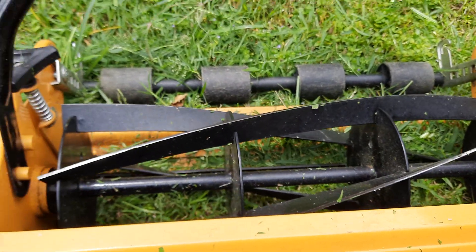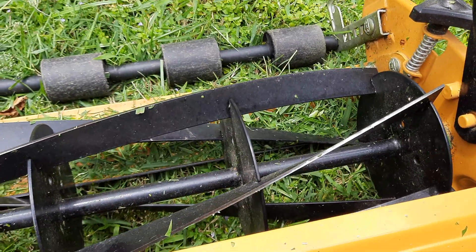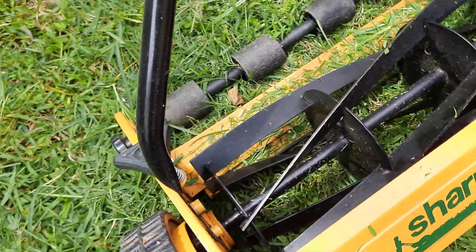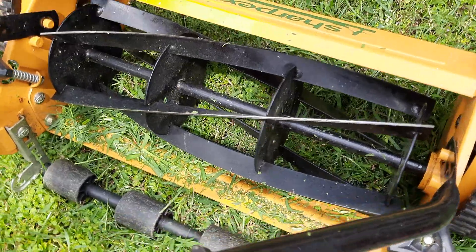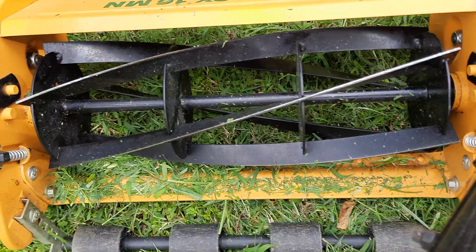The blades are still sharp and there is no damage at all, but you do have to take good care of it — clean it after every cutting session and oil it properly. I usually clean and oil the blades every time I use it.